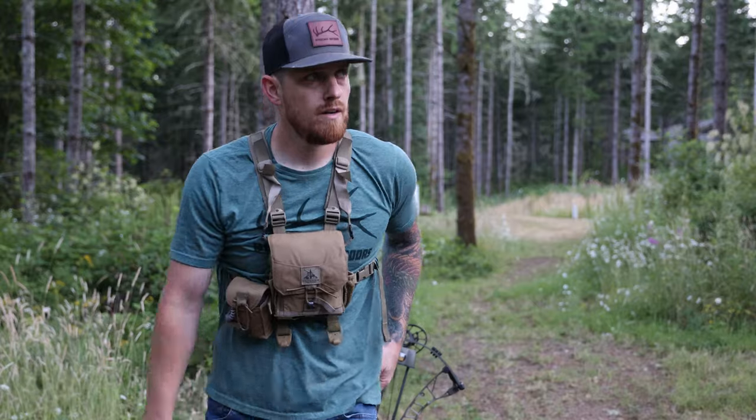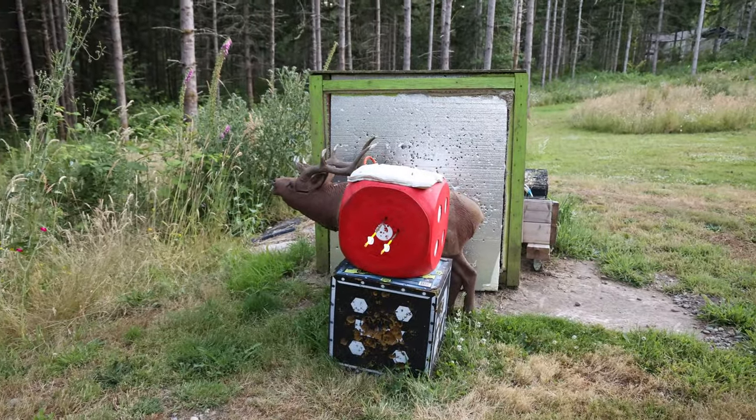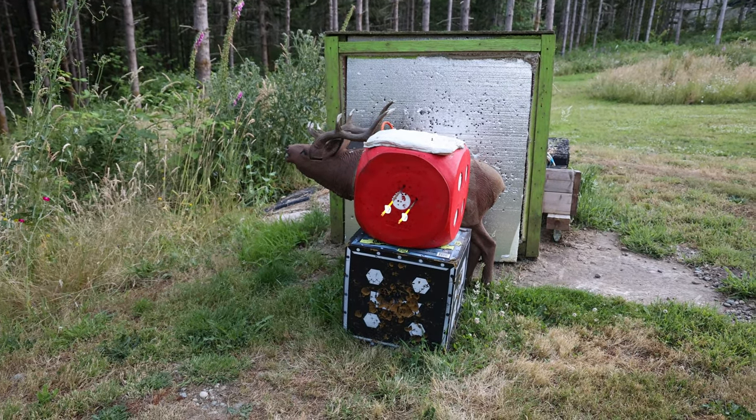I'll walk you up there so you guys can take a look at how close these arrows are to each other. Alright, walking up to the target real quick just so I can show you guys — first two arrows of the night, so no excuses, but a little stiff. No one cares when you're hunting, so you've got to make them count when you get your opportunity. The point is, they fly just like each other. Not a bad group for 40.